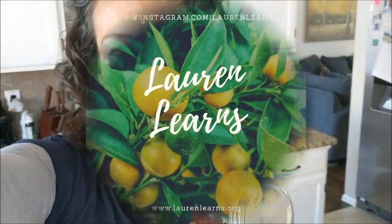So stay tuned for more awesome Lauren Learns videos to come this week. Don't forget to subscribe — please tell your friends about this channel. It's been a really fun project and I'm excited to share it with all of you. Subscribe, like, comment. I will see you next time.